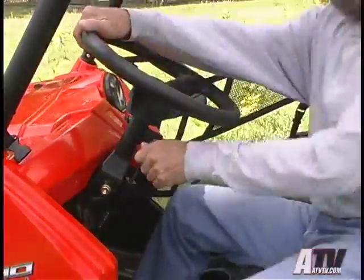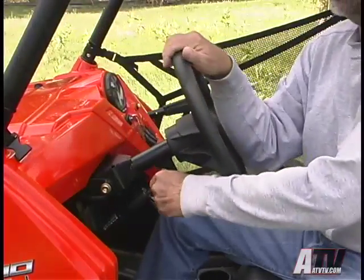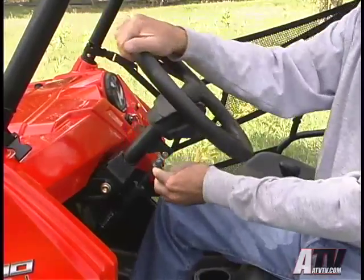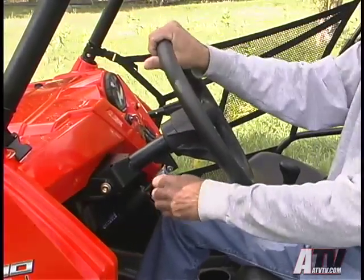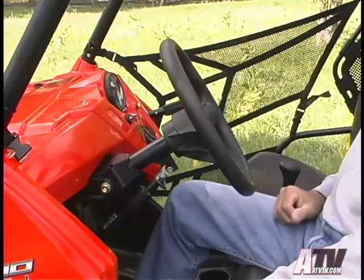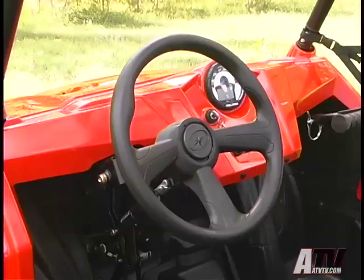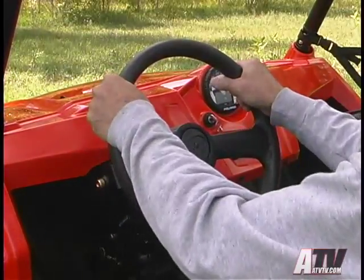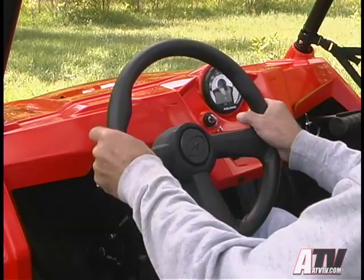Also helping in that department is the tilt wheel. Simply pull the lever and a hydraulic shock allows the wheel to tilt up for easy egress and seating for the big and tall group, and down for easy reach for those in the category of short and thin. The steering wheel also has a pair of bulges at 10 o'clock and 2 o'clock that help make it comfortable to grip, even in tough going.